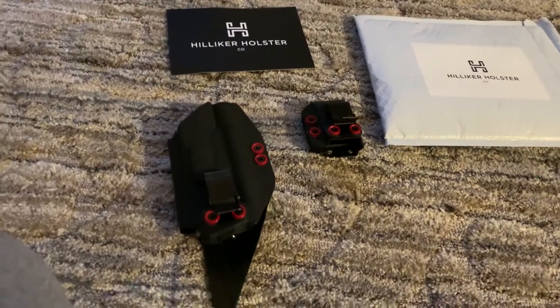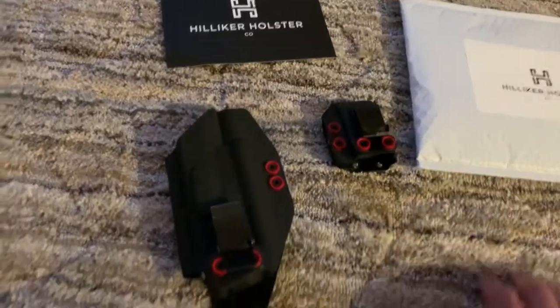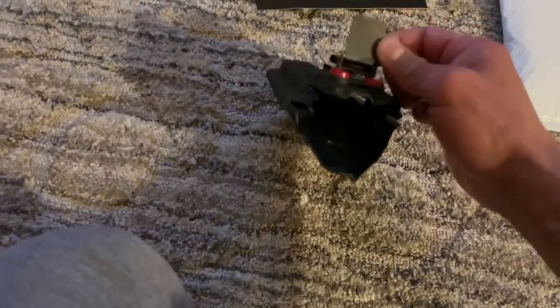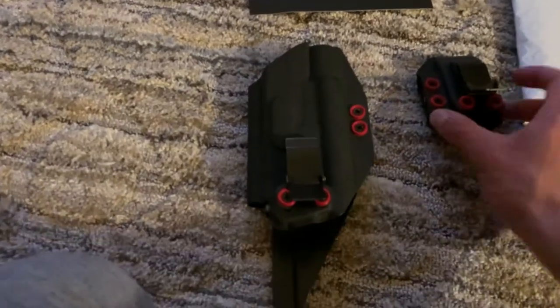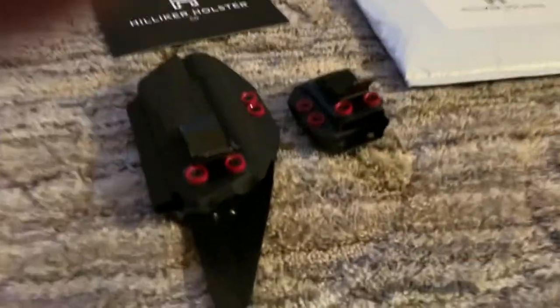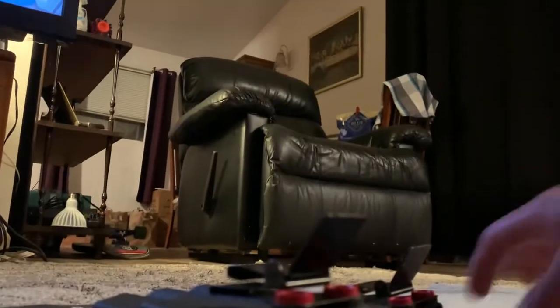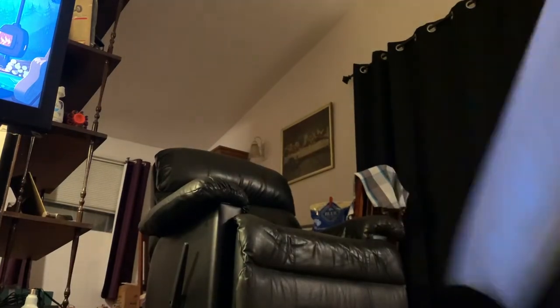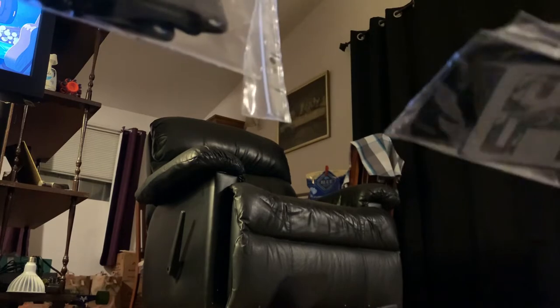This is my hair lycra holster setup. I like them so much I decided to get something else. This one obviously got the black with red washers, it has an ulti clip. It's fitted for the olight magazine carrier at the same clip. That's really cool — gotta put the extra clips. I got a patch, that's awesome.